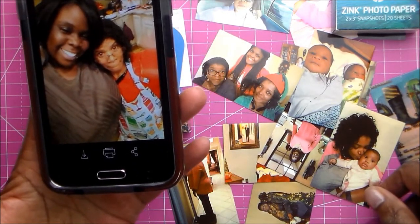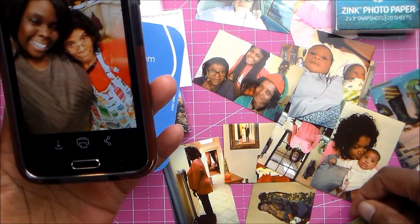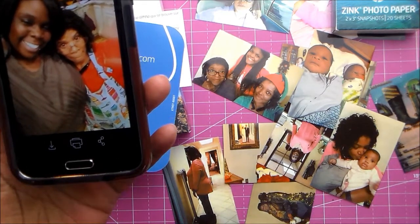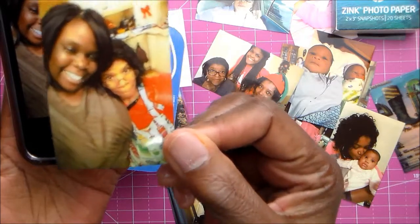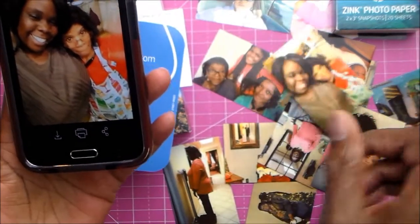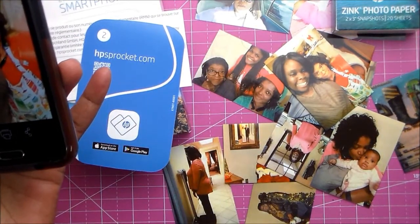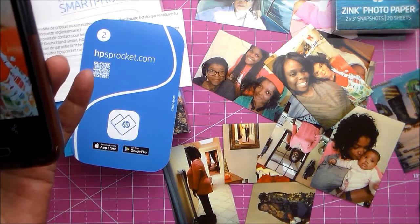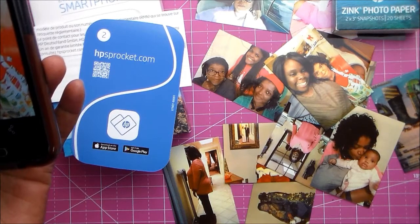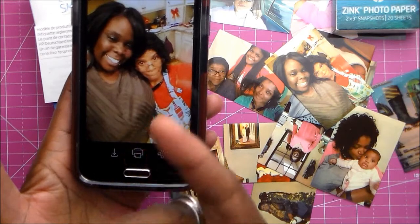I am loving this. I will definitely be buying more paper because already I've gone through two packs. You get one ten-pack of paper with the printer, plus the charger cord and the Sprocket itself. To clean up fingerprints, you just use a lens cloth like what you'd use for your glasses or to clean your computer.